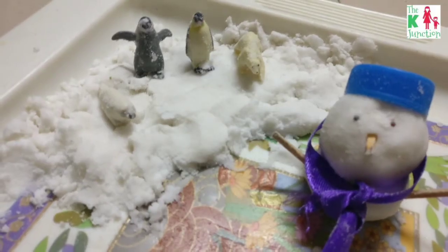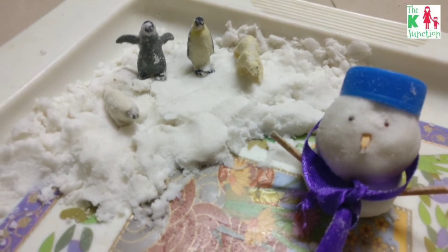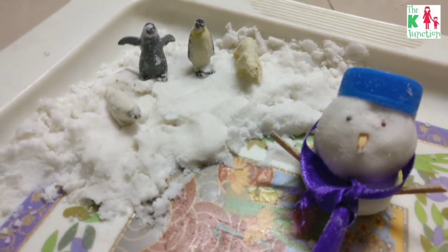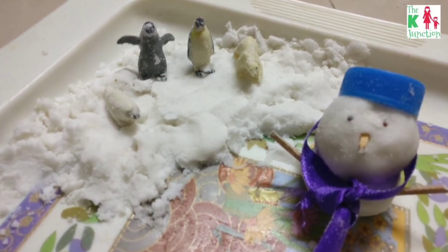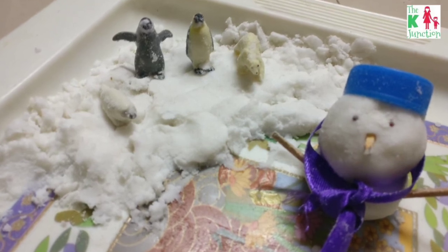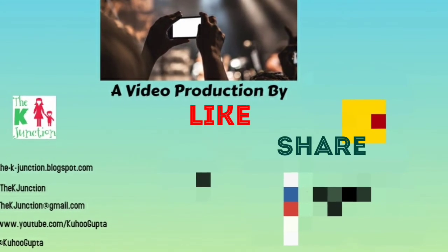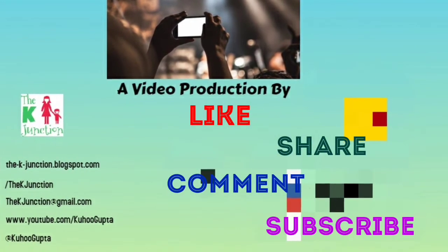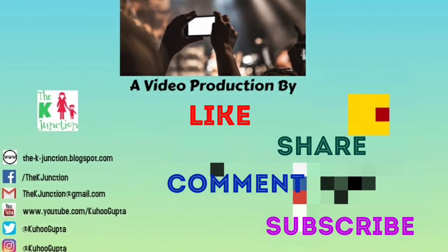This video is part of my winter theme and Christmas activities playlist — I'm posting the link in the description below. I'm doing Montessori as well as world-inspired activities this winter and Christmas season, so check out that playlist. I hope you liked this idea — thanks for watching! If you liked it, please like, share, comment, and subscribe to the K Junction. Bye bye and happy parenting!